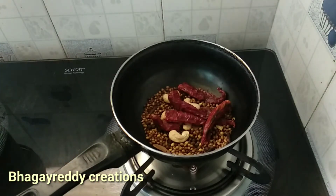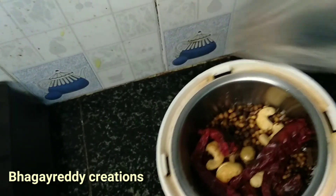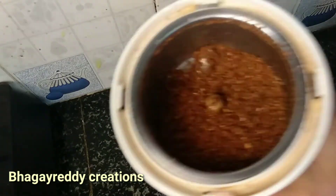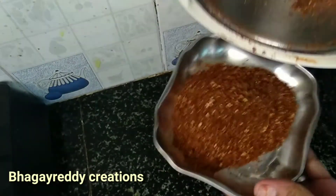Let's fry this, then mix it in a jar. Let's make a fine masala powder.